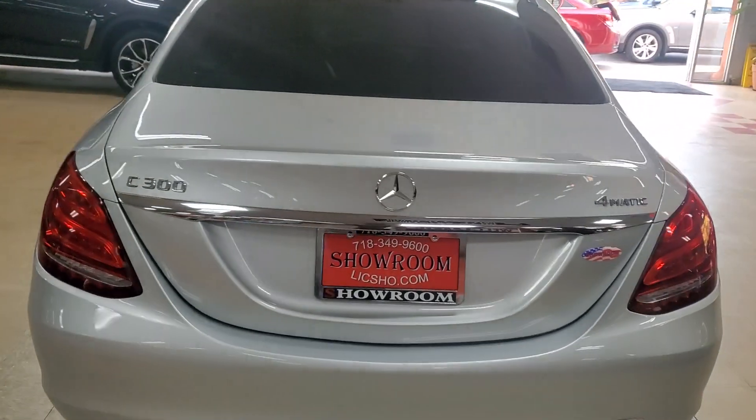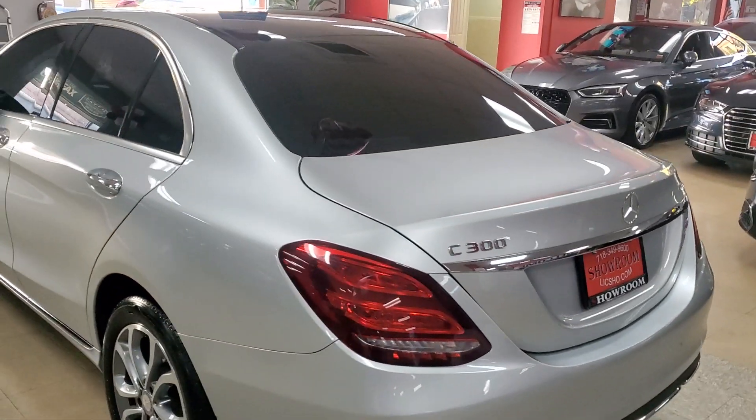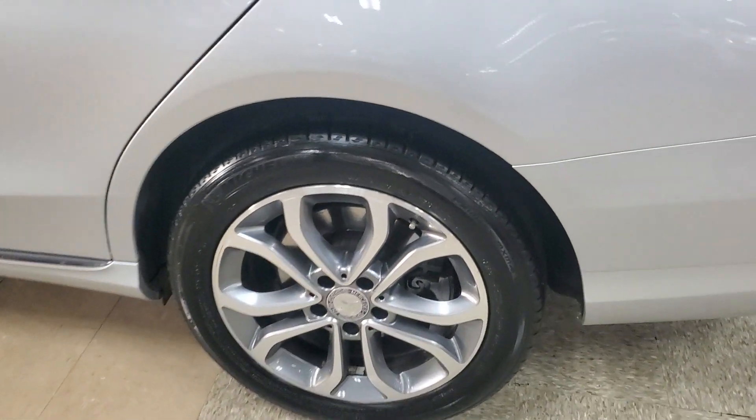Mercedes C300 4Matic — beautiful with the panoramic sunroof and all the other available options. It is definitely a showroom condition vehicle as you can see for yourself here.